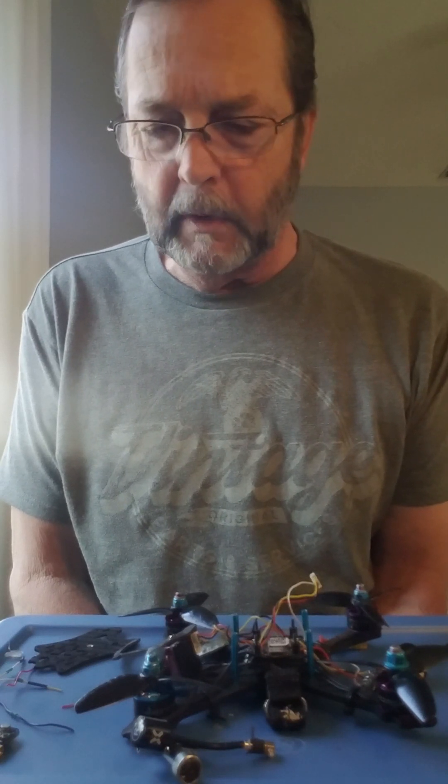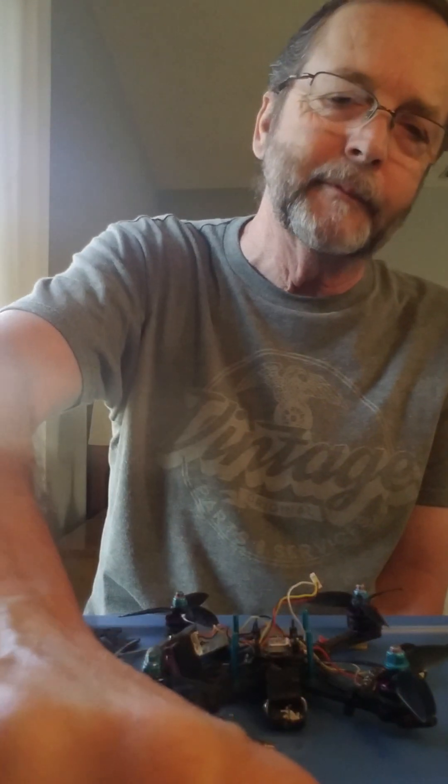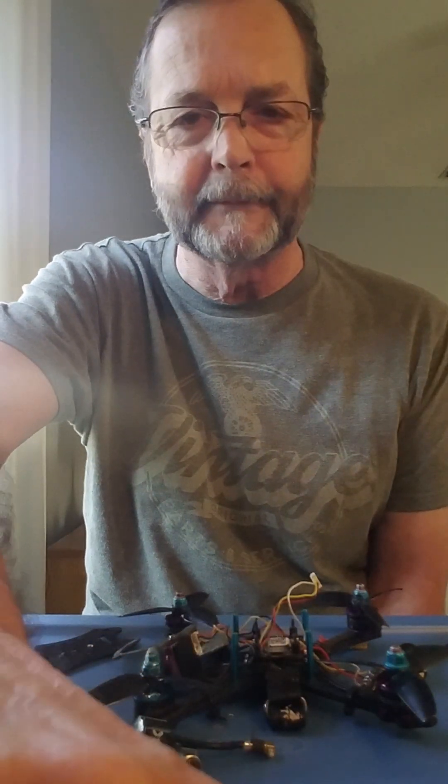I'm going to take this apart where I need to, re-solder everything back together, put it all back together, and hopefully be out flying today. I like it. What do you do when you've got nothing to do?